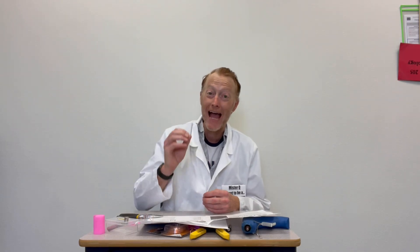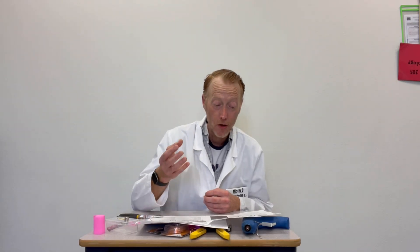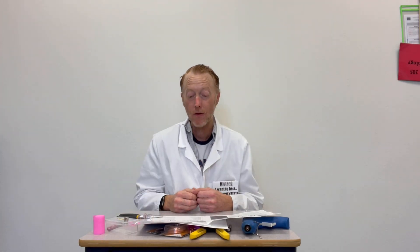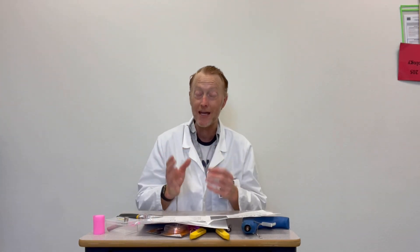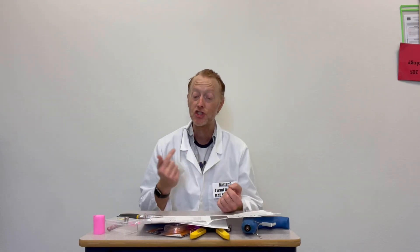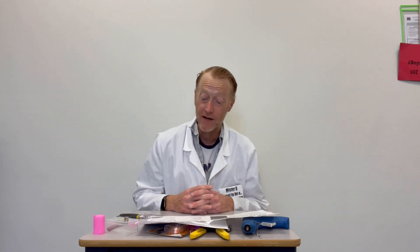These dancers are actually called homopolar motors, and they demonstrate a force called the Lorentz force. A homopolar motor uses direct current to create a continuous circular motion, and they were invented in 1821 by Michael Faraday.